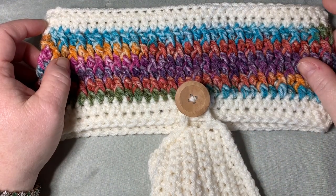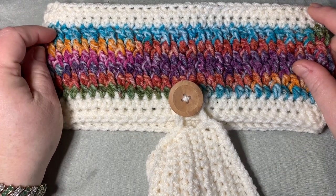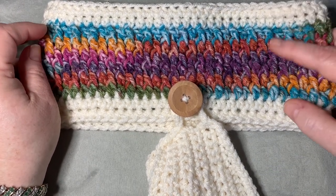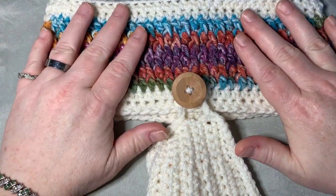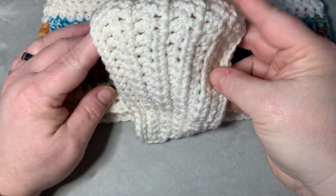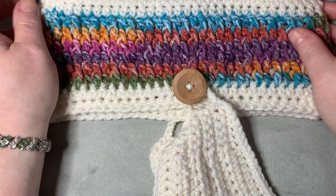Hey CCC family, it's Dawn Marie with Custom Comfy Crochet, and today we're going to learn how to make a headband mask. This is great for the winter months when you're getting cold and want something to cover your ears, and it has a mask that attaches with buttons.